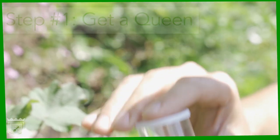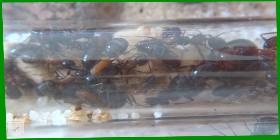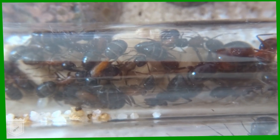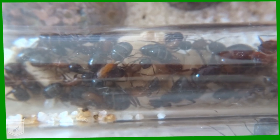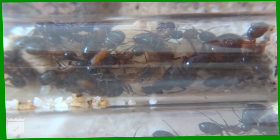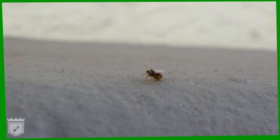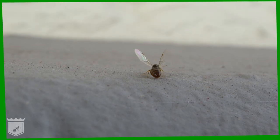Ant keeping is all about getting a single colony to thrive. At the heart of each colony is the queen. Workers don't live very long, and only a fertilized queen can lay eggs, so without a queen your colony will quickly die out. Step one in ant keeping is to get a fertilized queen.